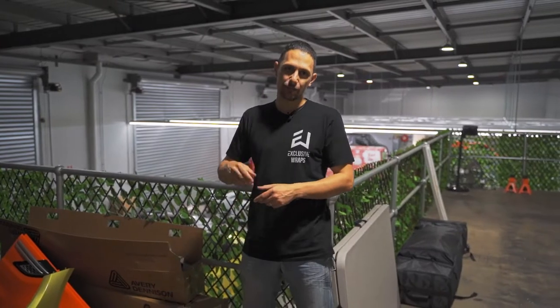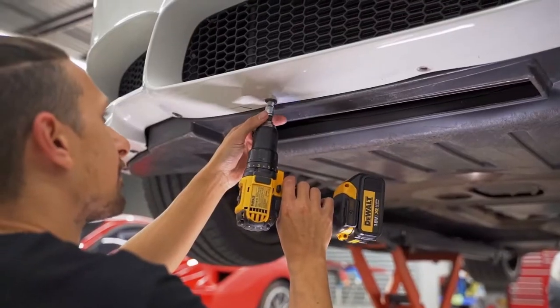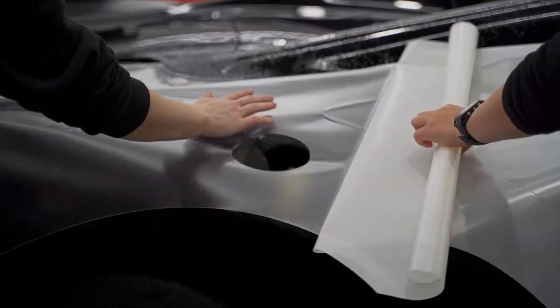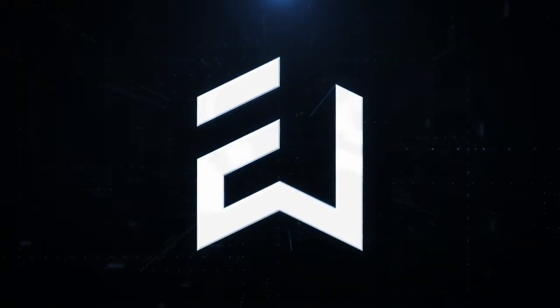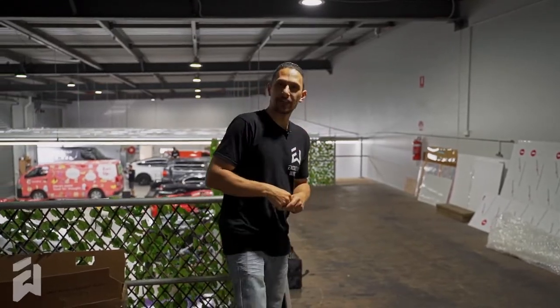Hey guys, Steve from Exclusive Wraps. Welcome back to Wrapped Up Weekly episode 37. I thought we'd start in a different part of the shop this week, up on the mezzanine. Let's go for a walk and we'll take you on our tour.